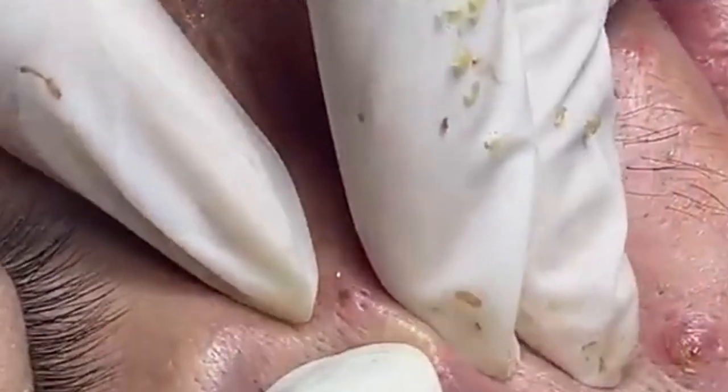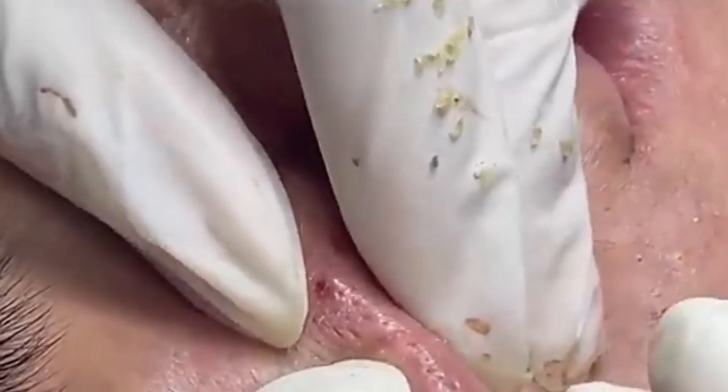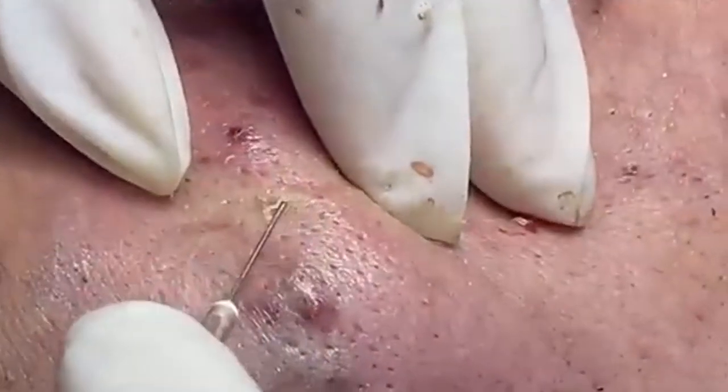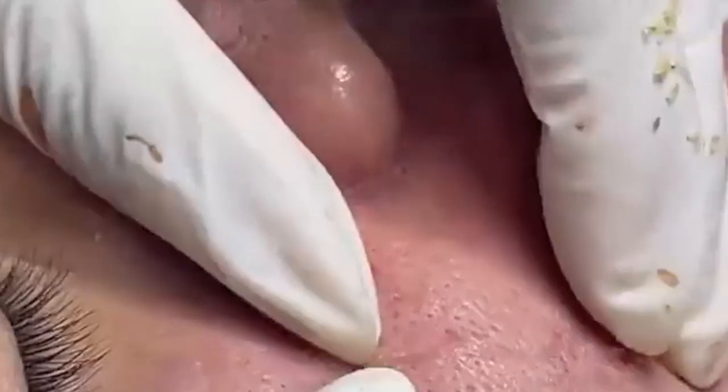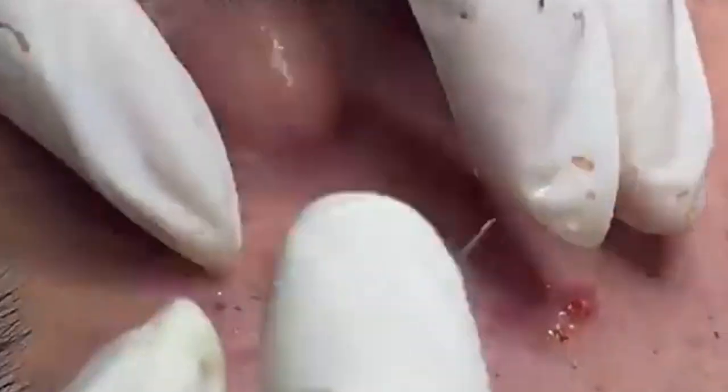Once the skin is clean, it's time to prepare for the extraction. We'll be using sterilized tools to ensure everything is as hygienic as possible. It's incredibly important to use clean and sanitized instruments to avoid introducing any bacteria or causing further issues. If you're attempting this at home, always make sure your tools are properly cleaned and sterilized before use.